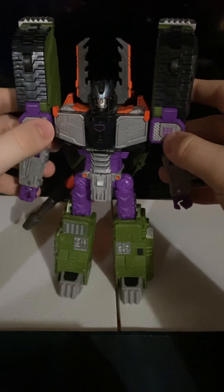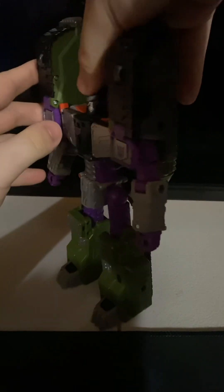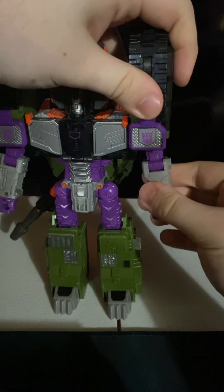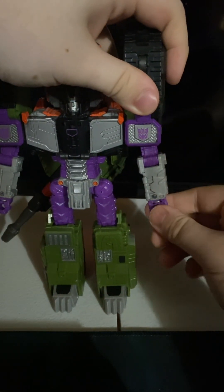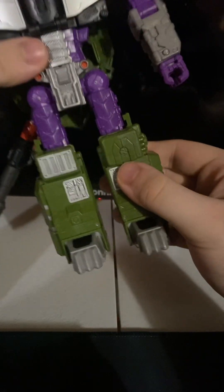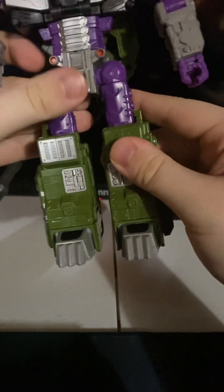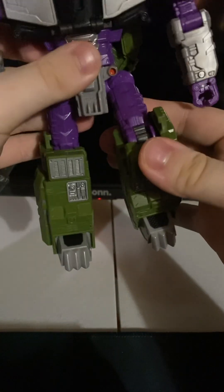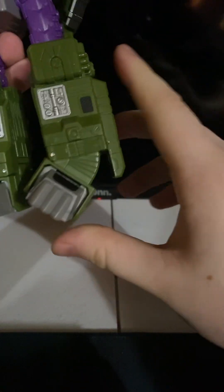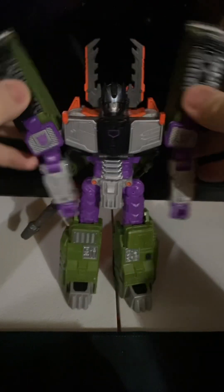Now that we have Megatron back in his robot mode, let's look at articulation. His head can rotate, look up — not that far — and down a decent amount. The arms can move in and out, swivel, and bend. The wrist can swivel a little bit. The waist can swivel, and obviously the waist can pull down as you've seen. The leg can swivel, move up on a soft ratchet joint — which I like to see — and there's a soft ratchet joint at the knee for a nice bend. The toe doesn't really do much but there's a little bit of pivot, which is pretty good. These whole shoulder sections can move in and out too.